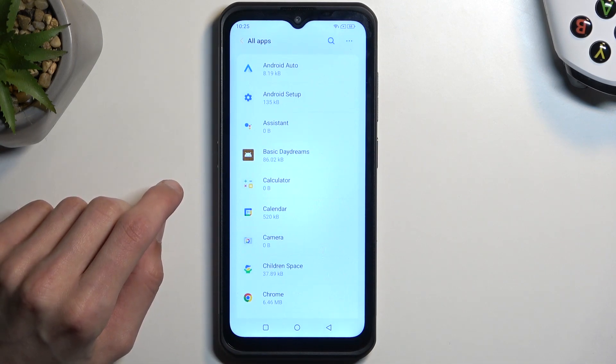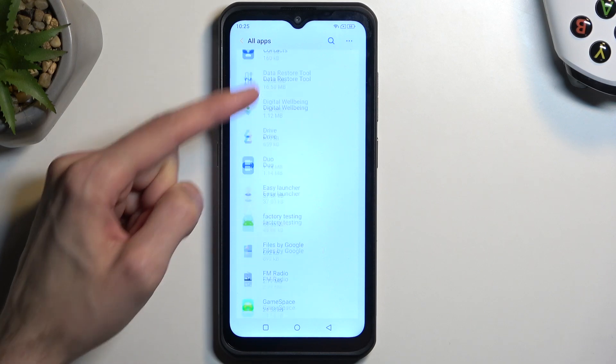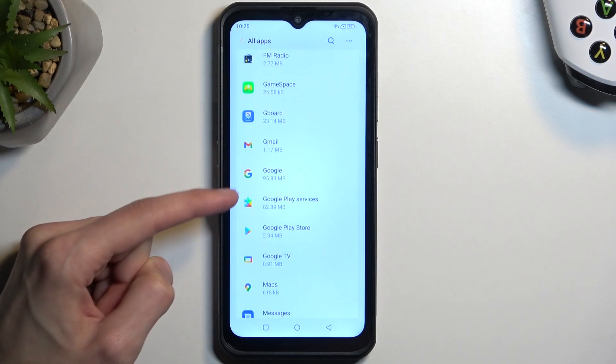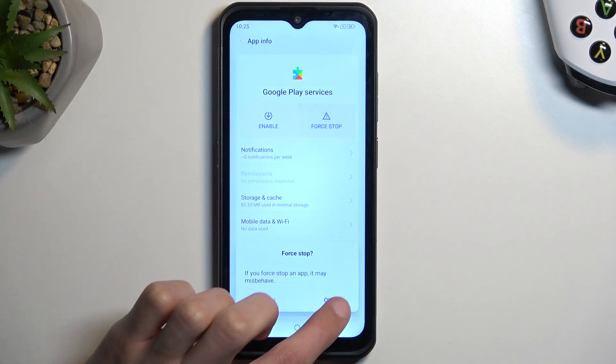The next thing you're looking for is Google Play Services — right over here. Select Disable, then confirm 'Disable App,' and Force Stop. Tap OK.